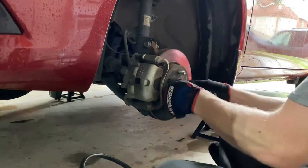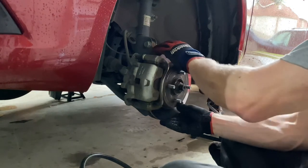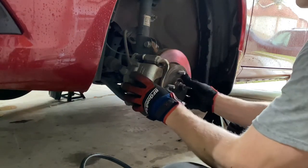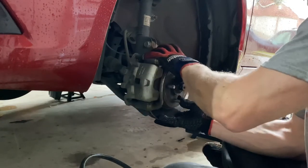Let me go ahead and show you what it's doing. I guess I should have showed you when the wheel was still on, but this thing was crazy loose.